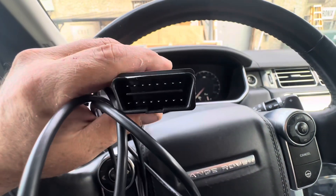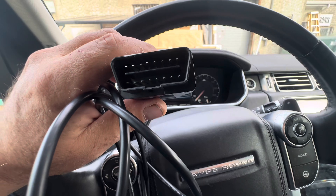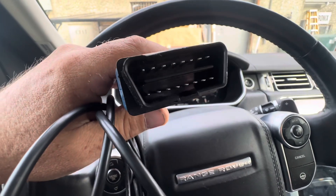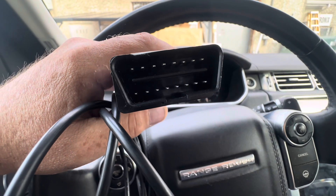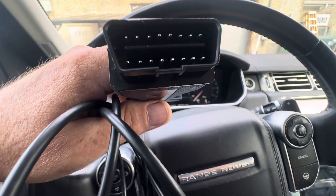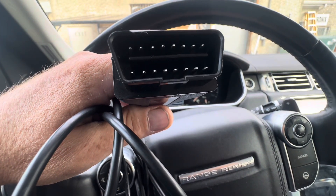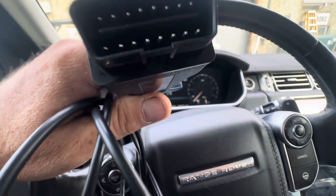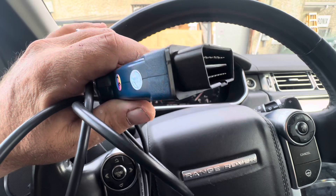Watch your ghost codes — especially if it says something like CAN bus high/low error or can't communicate, modules offline. Snap pin 13 off and you'll save yourself a world of hurt, especially on newer Range Rovers.